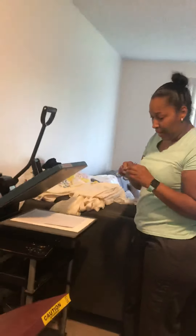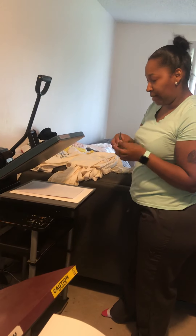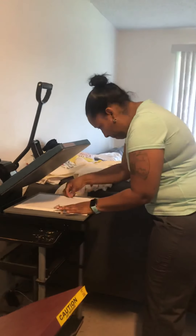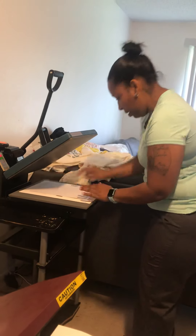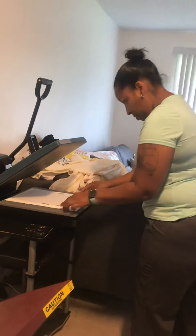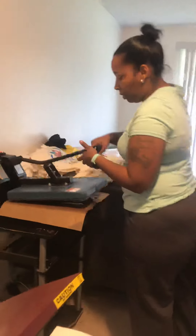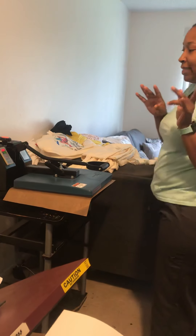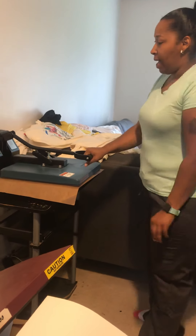I'm going to add some heating tape. All it takes is about two or three little pieces just to kind of hold it in place. So I have that taped down, placing it back on the heat press with the Teflon sheet. And I'm going to keep it on there at 400 degrees for about 20 to 25 seconds. I think 20 seconds will be good.